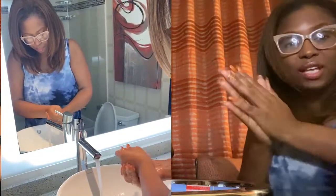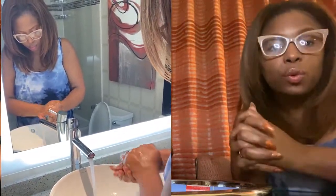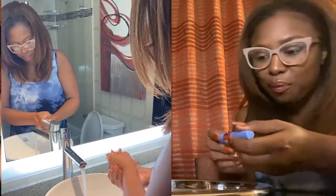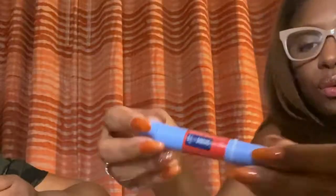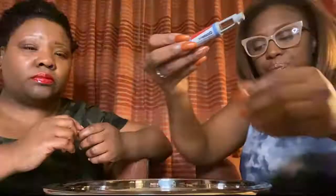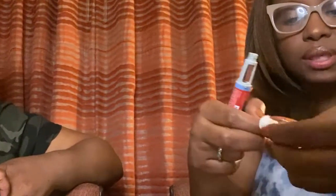Hands are clean. This is a single-use pen, so you never share the pen or have multiple handlers with the pen. I'm going to pop the top open and unseal the top.